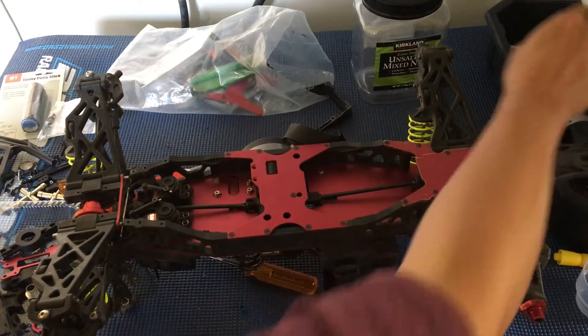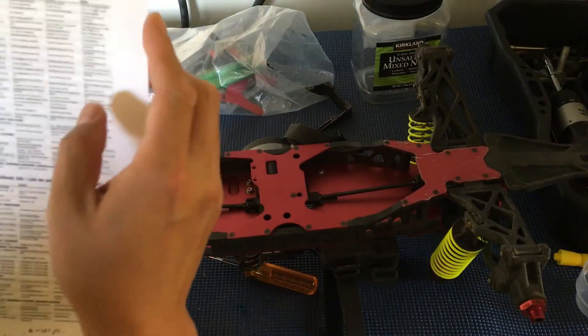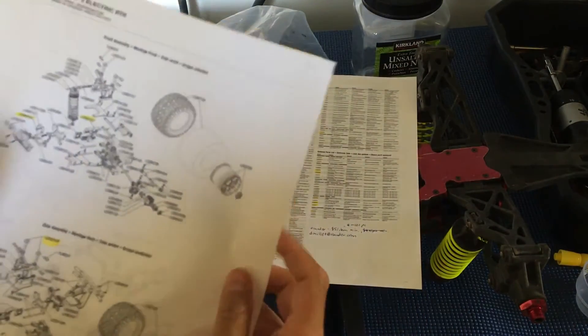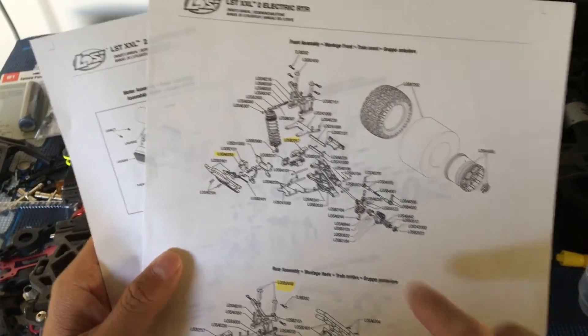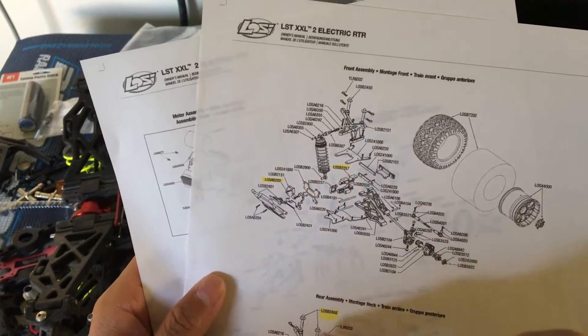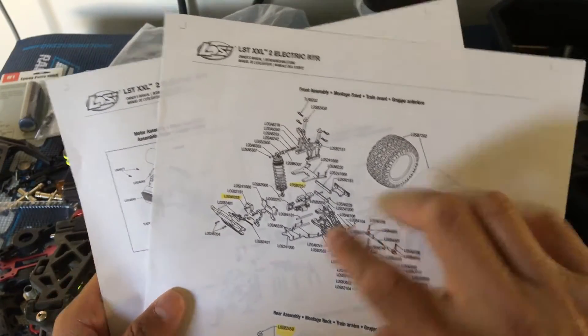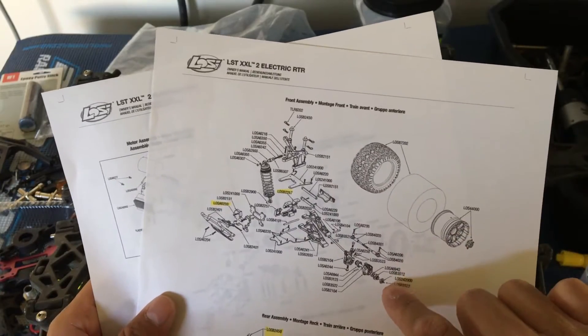Just one comment about the parts breakdown. You always want to print one of these out or have it handy when you're doing any sort of work on the car. I've highlighted some of the parts I want to replace that are broken. This is a pretty nice diagram, though not the best that I've seen.